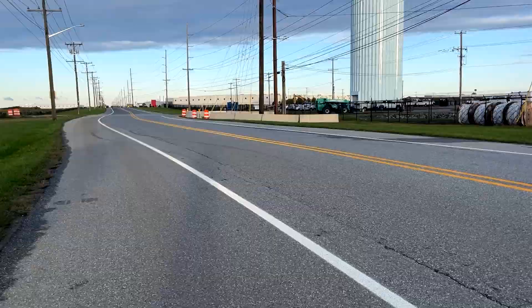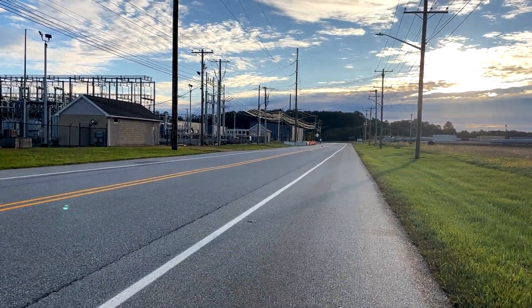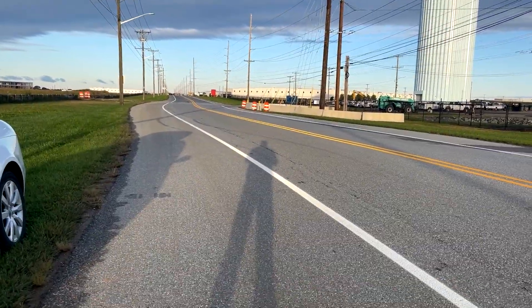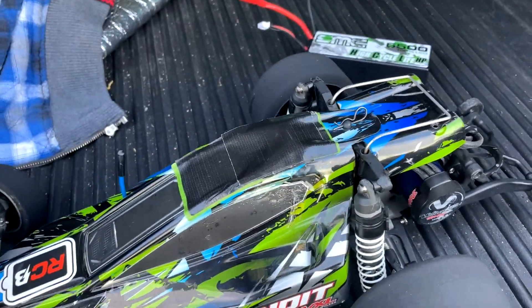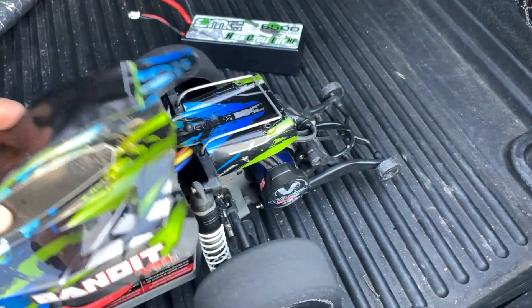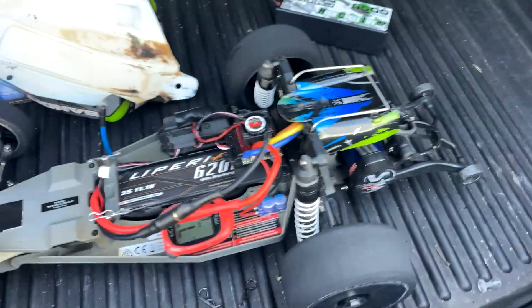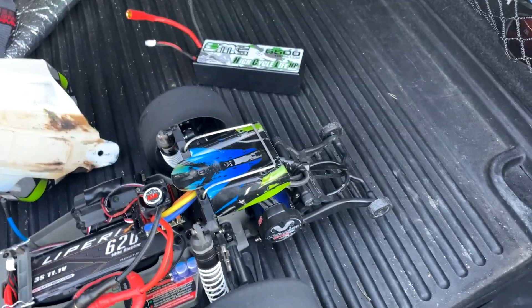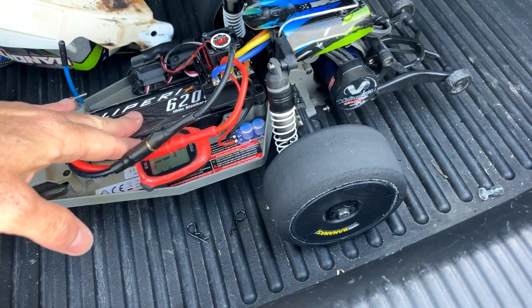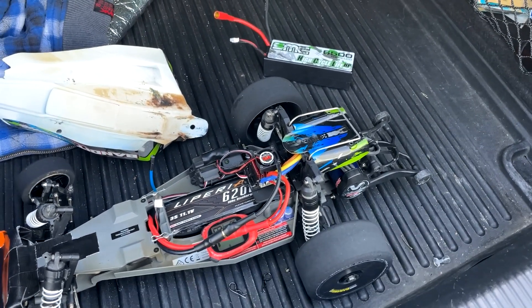77.9 — got my two more runs in here — and 77.3. So yeah, the 6000 is a faster battery than the 6200 Luperi Air, and it's about over one mile an hour slower than the SMC. Still one of my strongest batteries — my lower-performance batteries with this setup would be in the low 70 mile-an-hour range.